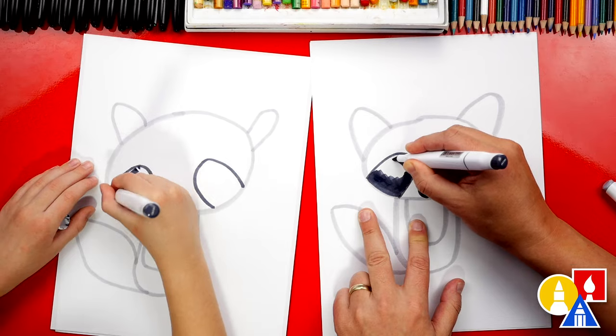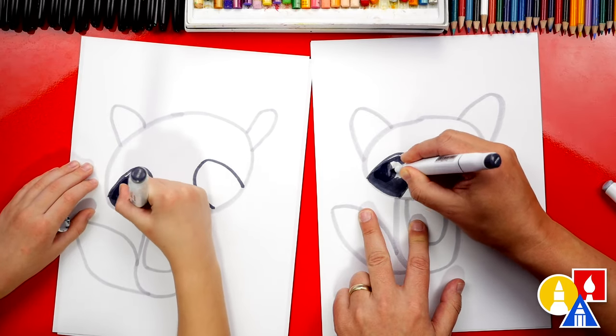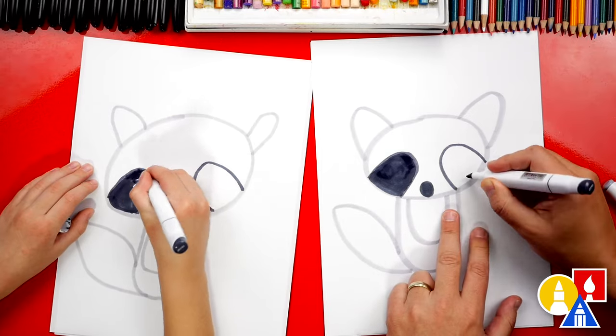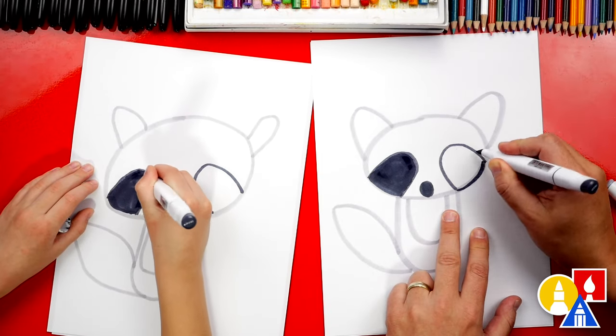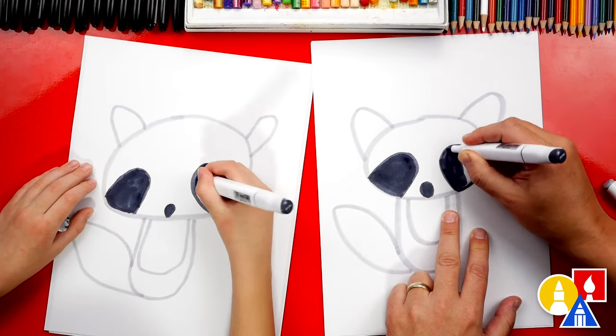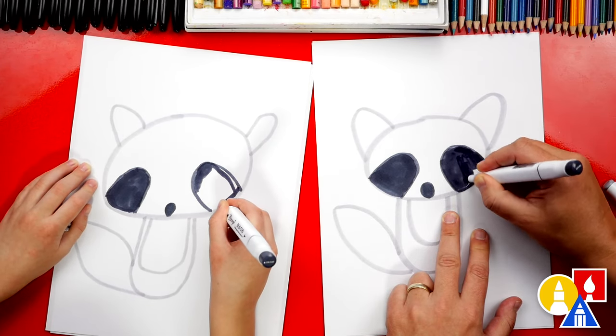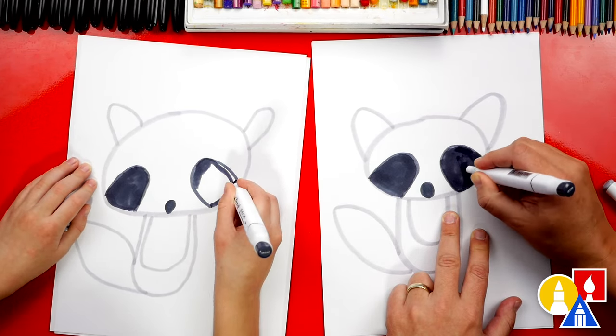If we're going too fast or you need extra time for any of the steps, what can our art friends do? Pause the video. Yeah, you guys can always pause the video if you need more time. We're even going to speed this part up, so remember to pause the video and take that extra time to finish this step.